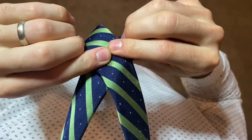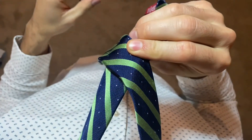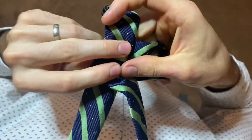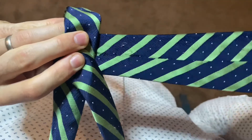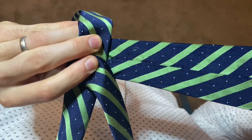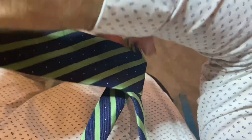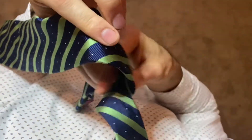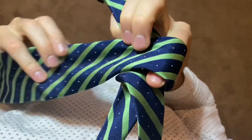Make an X with the tie, the wide end in front, and bring the wide end of the tie all the way around the skinny side. I like to tuck my finger in here so I know where to pull the tie through later.